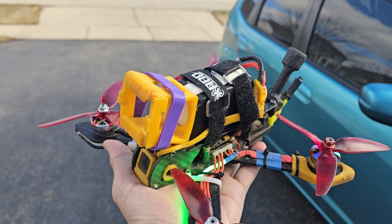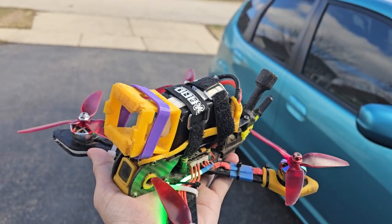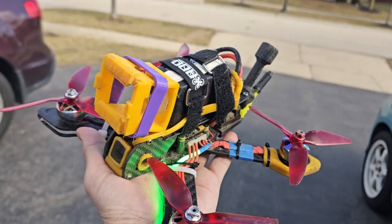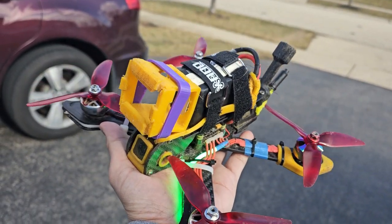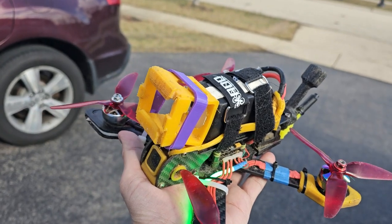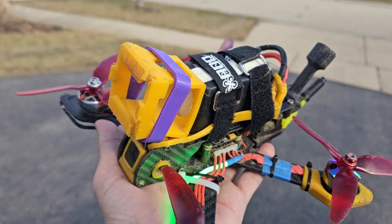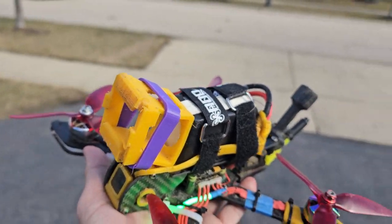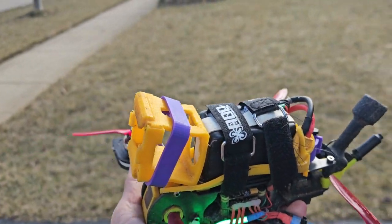So you make a test inside the house, then you put the props on. Not knowingly, you actually installed the props incorrectly, and then once you test outside you wonder why it was fine inside the house but didn't fly well outside.